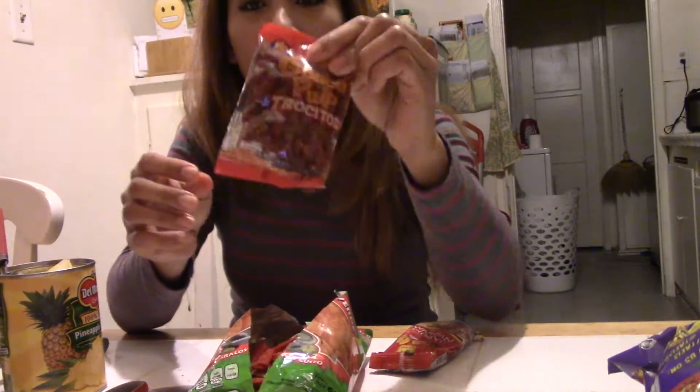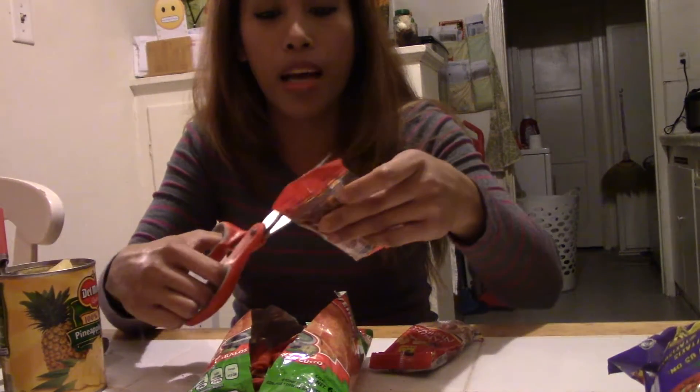This is mouth-watering, guys. I bought a pack of tamarind and they came with a little packet, which I like so I don't have to open the big bag. I love tamarindos.